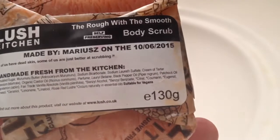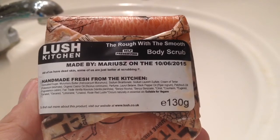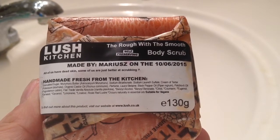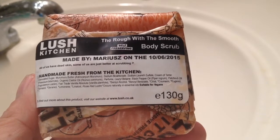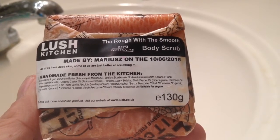This is suitable for vegans. This is a new 2015 body scrub from Lush, which debuted at the Oxford Street store, but is now available in Lush UK stores and Lush North America stores.